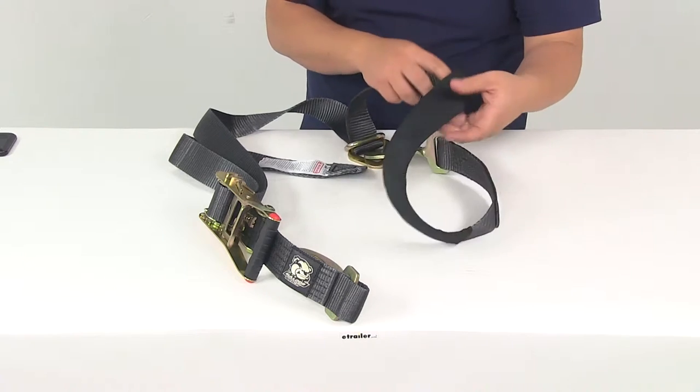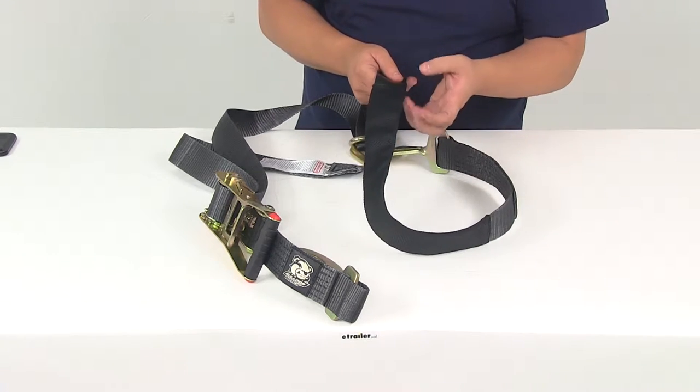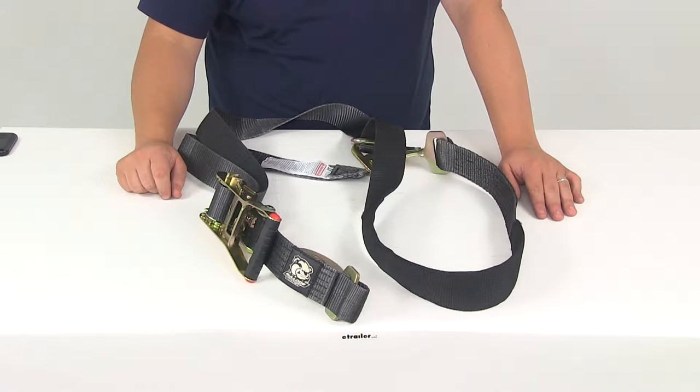You're going to have the axle attachment loop on one end. It's got a nice protective webbing sleeve over it for some added cushioning. These straps are going to measure 2 inches wide by 10 feet long.